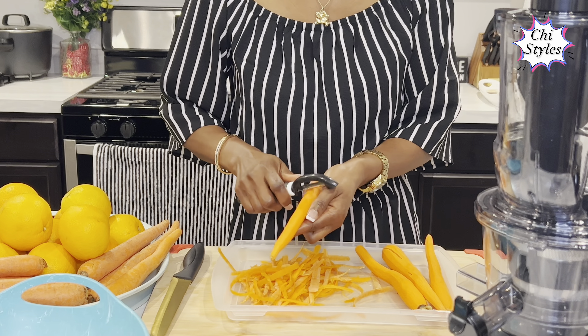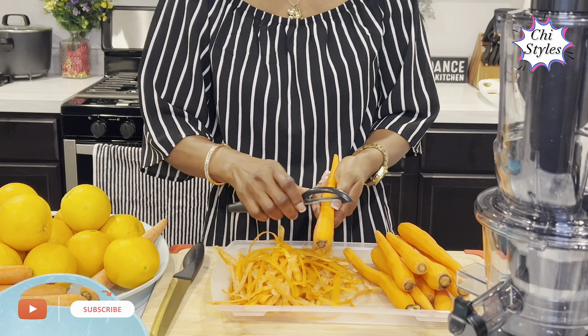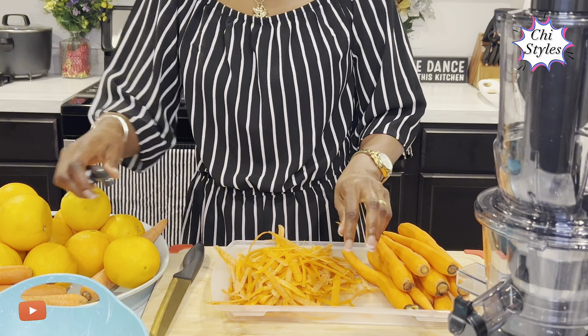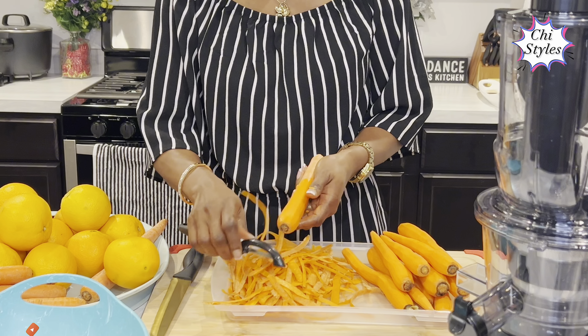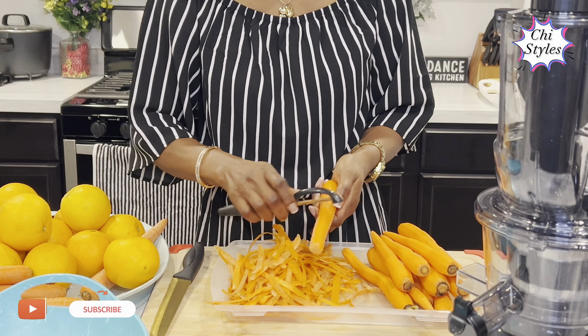We juice with carrots a lot. This is one recipe of juicing that you want to recreate, I tell you. Making your juice at home is just the perfect thing you want to always do for yourself. I want to say a very big thank you to my returning viewers and my new viewers for always watching my videos.